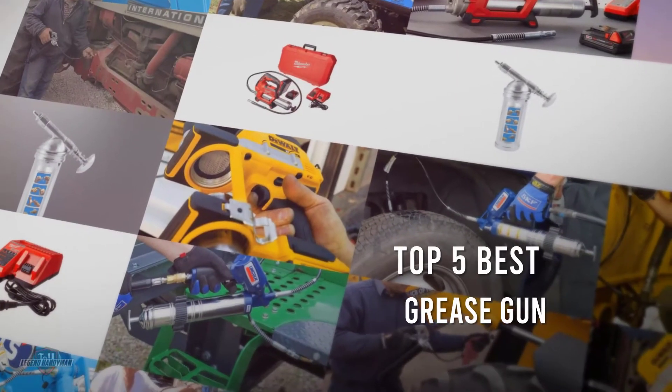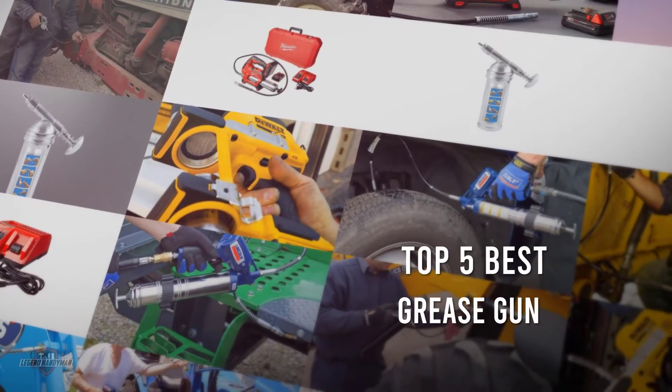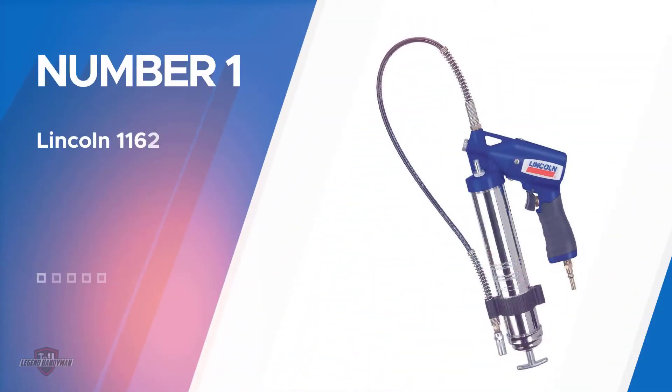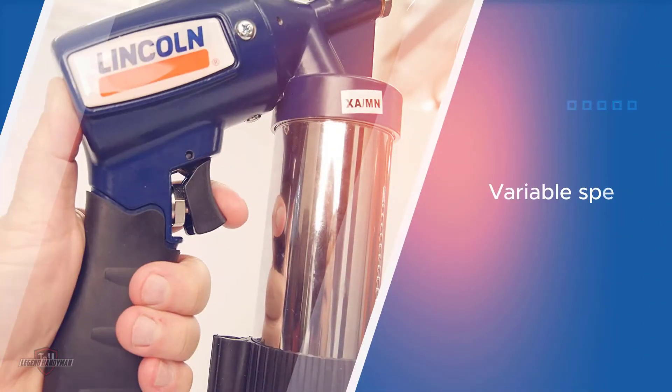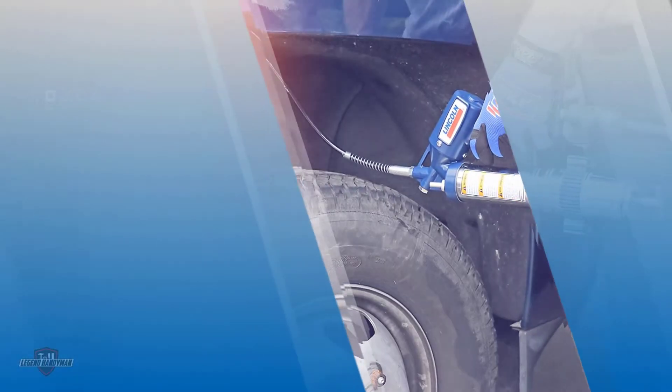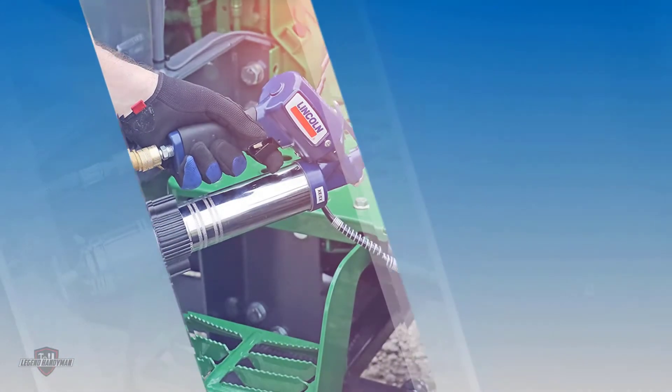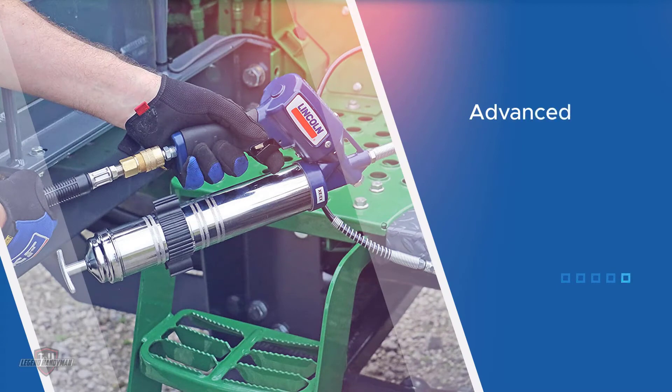If you are looking for the best grease gun, here is a collection you have got to see. Number one, most popular: the Lincoln 1162 Pneumatic Grease Gun. Designed with a variable speed trigger, this air-operated grease gun provides excellent grease flow control. The trigger is also fully automatic, making continuous operation effortless.